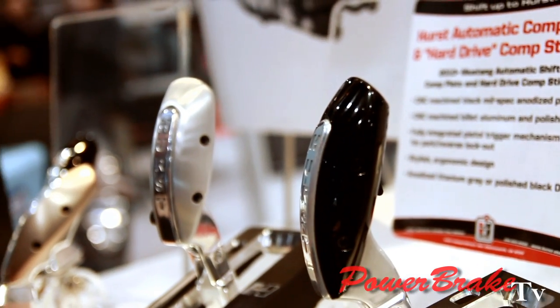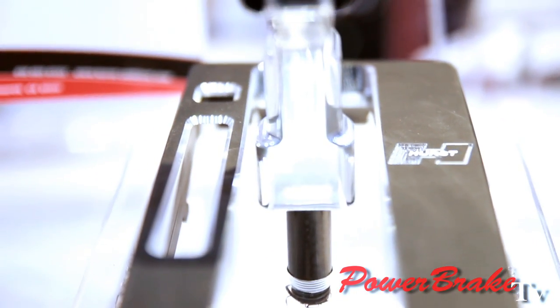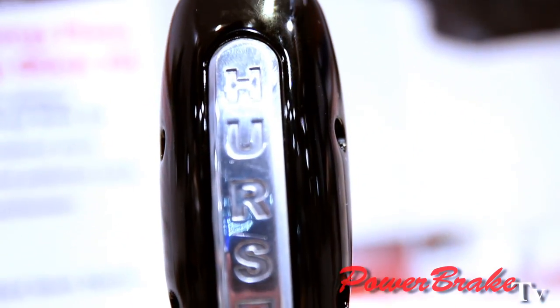So you slap it forward and it's sending an electronic signal to the computer. You know, the automatic guys don't really have much to show. When you say your transmission is tuned, they want to have something tangible — like, I've got a Hurst shifter in my car. What we do is replace a lot of the stock shifters so people on the street can use a knob style, more modern looking design.